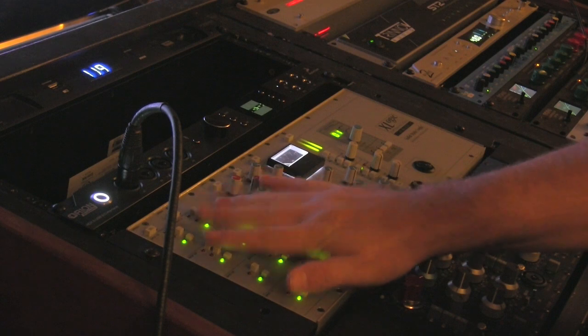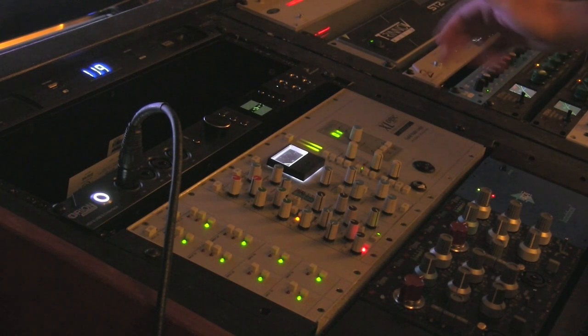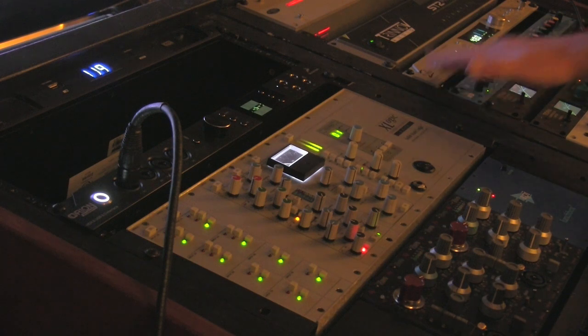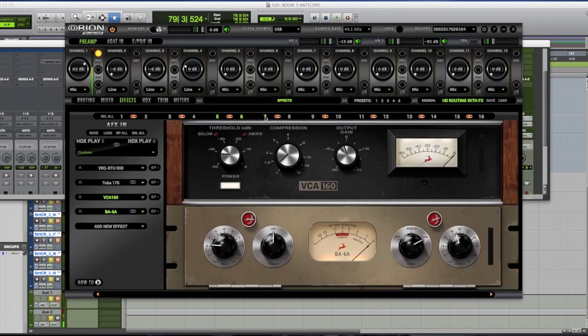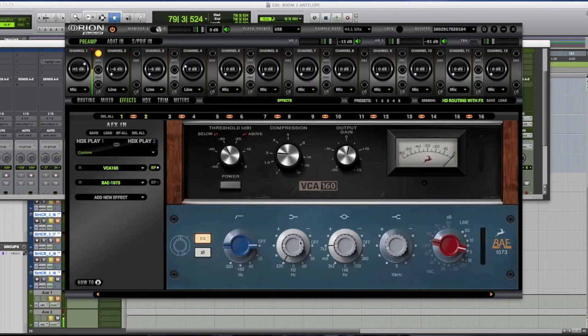Effects out feeds the line out, the line out goes down to the SSL, the SSL goes to the master module, and to the right is the Pure 2 from Antelope. It feeds back to the Pure 2, which can then be captured — as you're hearing now through QuickTime, or through WaveLab. I do that a lot — I'll open WaveLab and print my final master through the actual A/D of the Pure 2. In the effects control panel I can go through all 40 channels and assign my signal path.